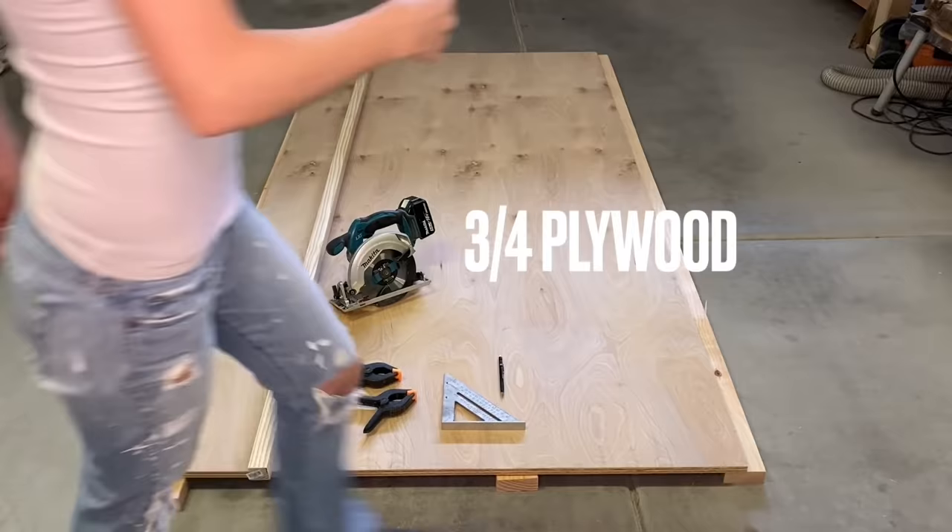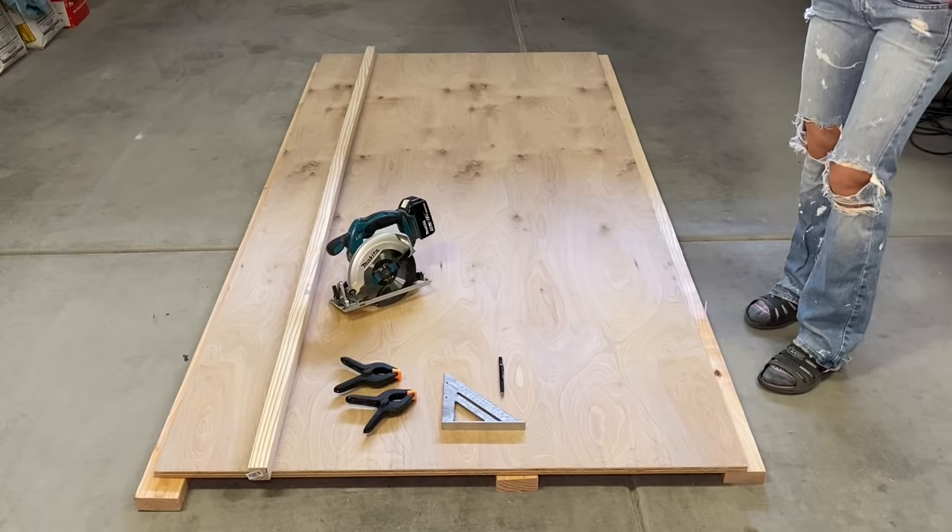Let's start off with one sheet of 3/4 inch plywood. You will also need a circular saw, a ruler and a pencil.